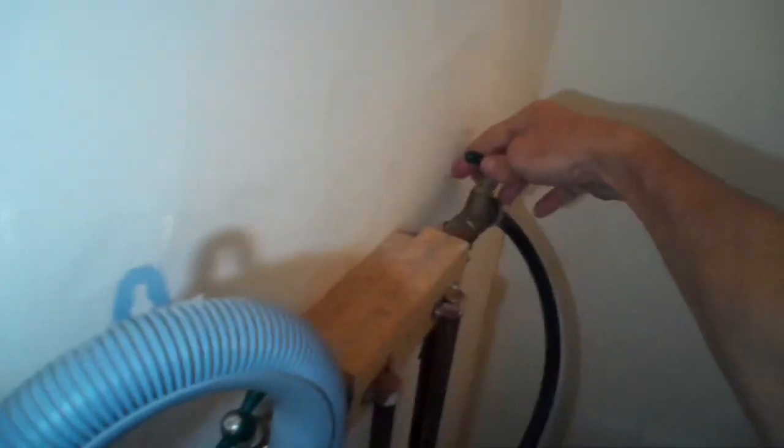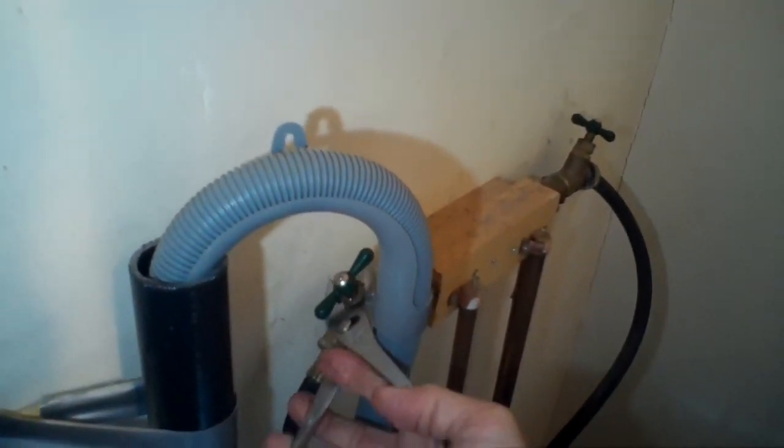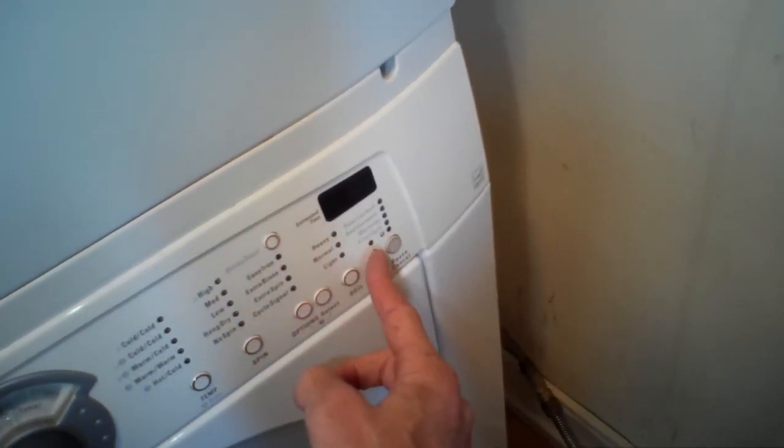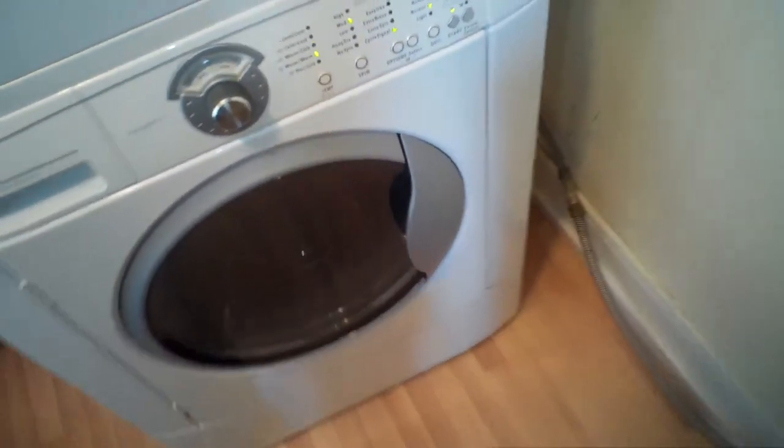There are other things that can cause the F20 — components inside the washing machine that are actually pretty easy to replace — but the most common one is just something external blocking how much water is coming in. A component that sometimes fails inside is called a flow meter, and it's pretty easy to replace too. We turned the water pressure all the way back up on cold and hot, checked for leaks, and didn't see any. We ran a test fill and the machine did great — no more F20. Hope this helps you, and please subscribe to our channel. Thanks for watching!